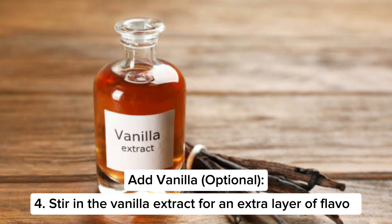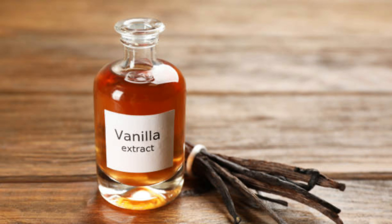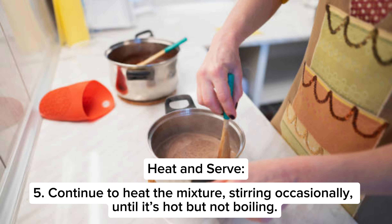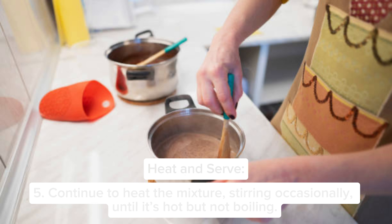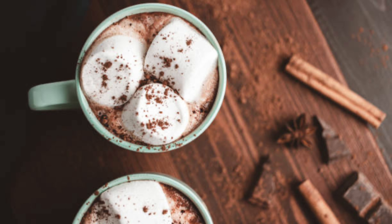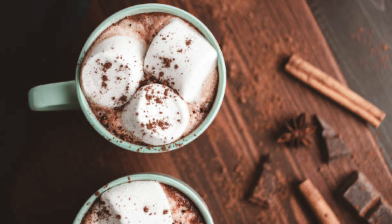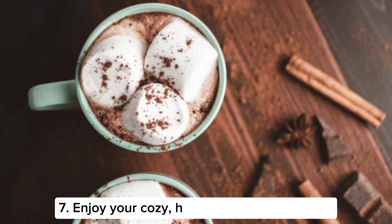Step four: stir in the vanilla extract for an extra layer of flavor. Step five: continue to heat the mixture, stirring occasionally, until it's hot but not boiling. Step six: pour the hot chocolate into a mug and top with whipped cream or marshmallows if desired. Step seven: enjoy your cozy homemade hot chocolate!